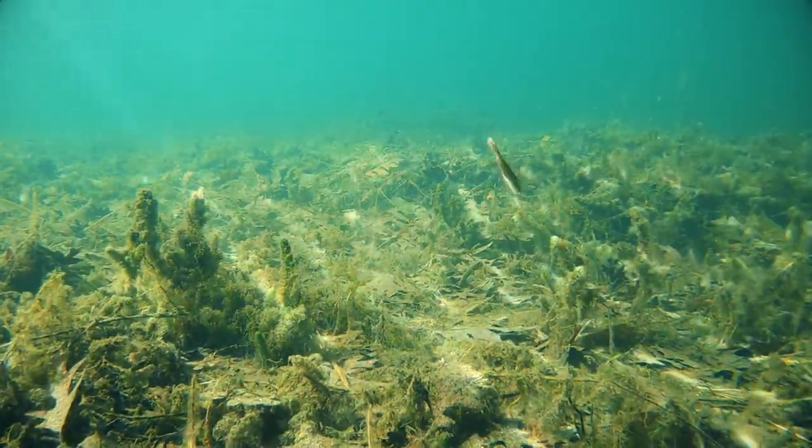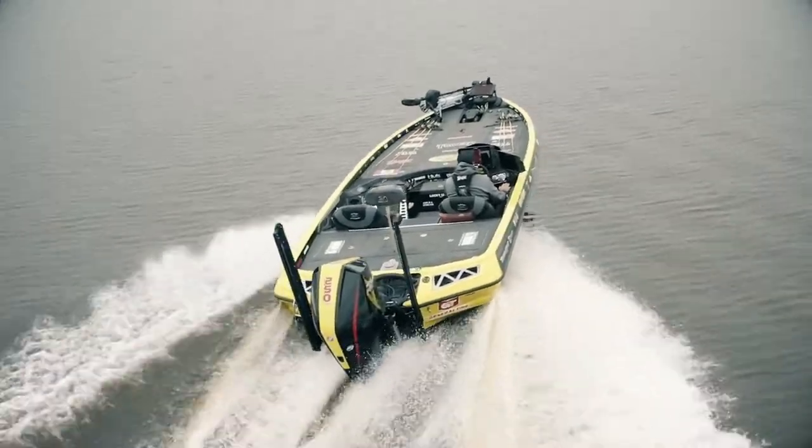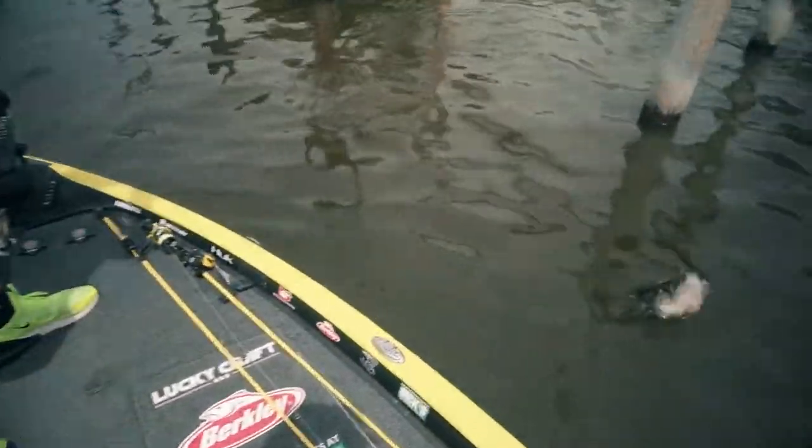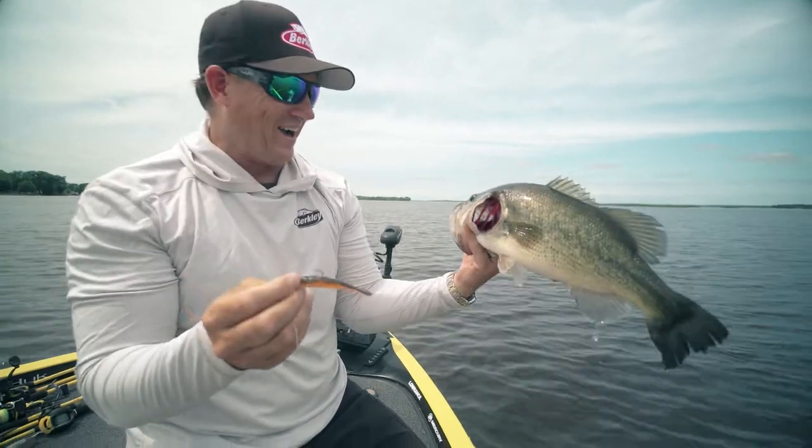Without a doubt, one of the hottest techniques the last few years has been a Ned Rig, as well as a Drop Shot Rig. Bodies of water all across the country — rivers, lakes — it doesn't matter whether it's fishing pressure, fishing conditions, small fish, forage, whatever it might be. That's why these techniques have been so effective for just catching numbers of fish and even big fish.